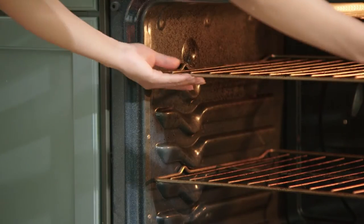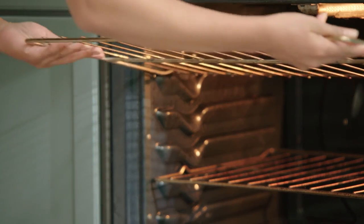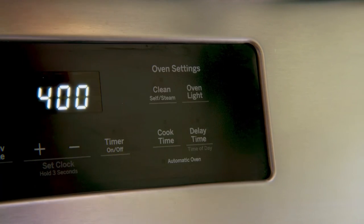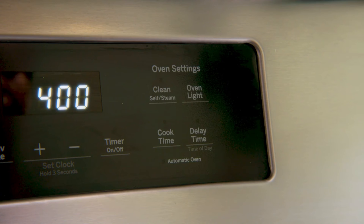Also, be sure to remove the racks and clean them separately, because that high of a temperature will actually burn off the chrome finish. After prepping the oven, hit the self-clean button and let it run for an hour or so.